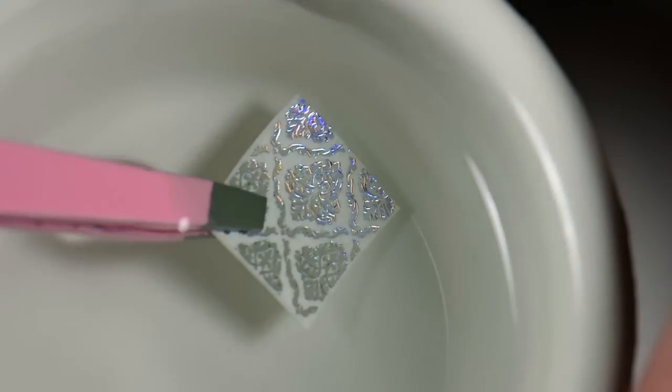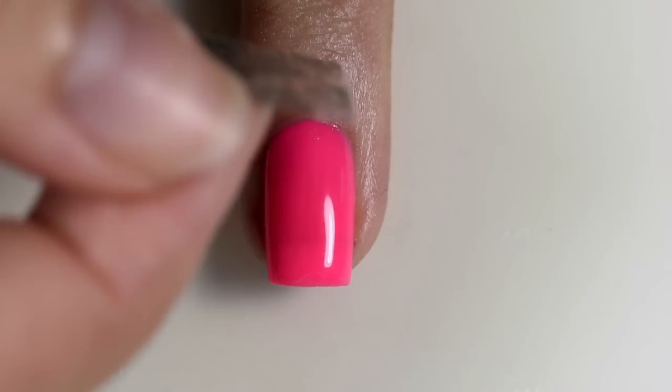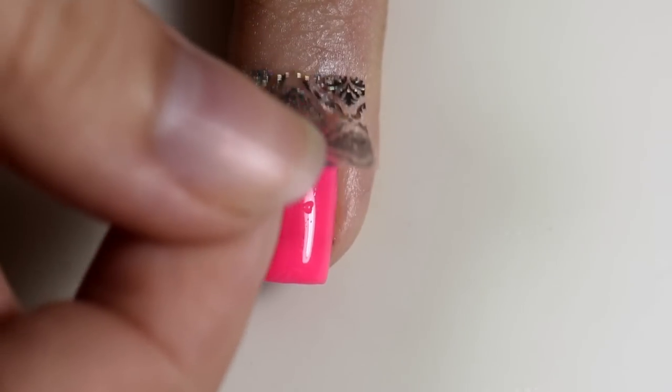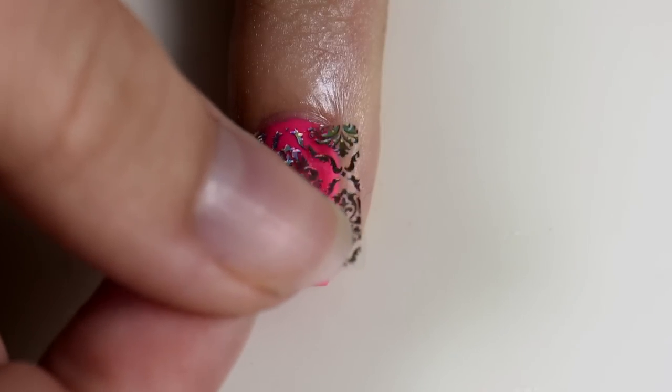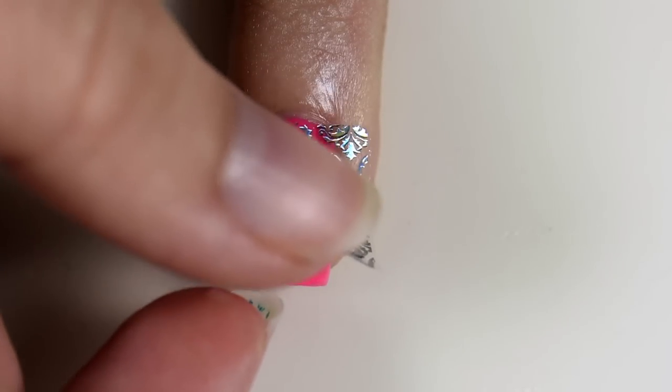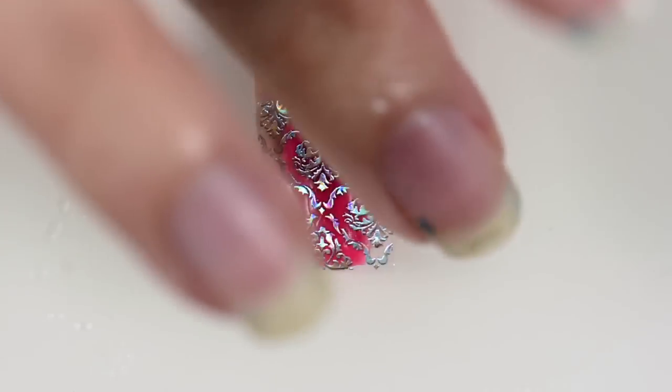Then you can just slide it right off the piece of paper and place it directly onto your nail. Pat it down so that it fits smoothly.